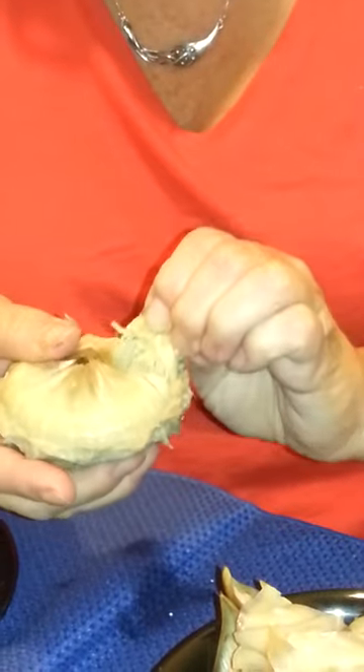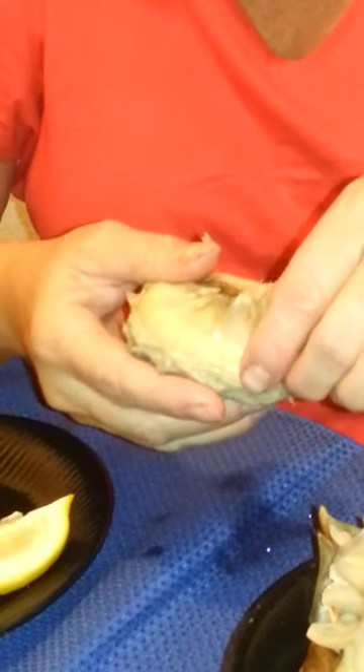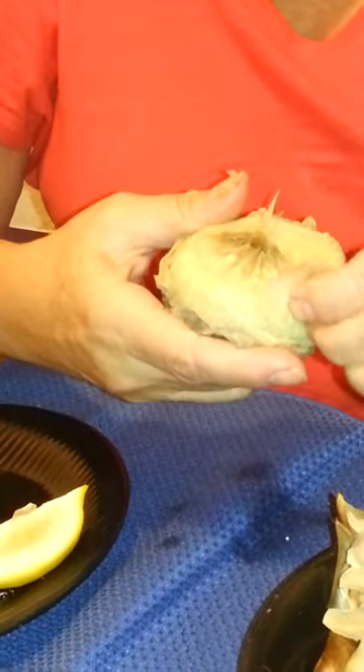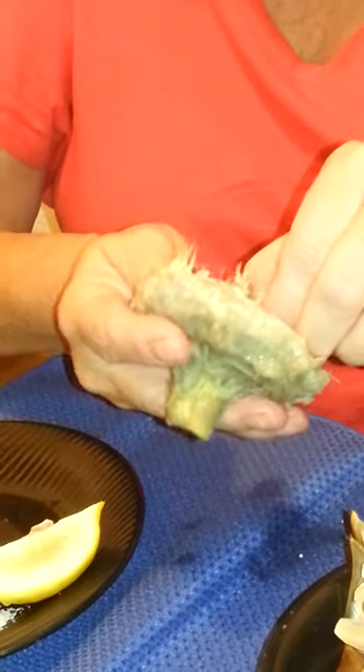I'm actually just pulling it. Now certain different artichokes have some sharp pieces there, so you do want to watch out. If you're aware that it's sharp, be careful. This one is not sharp — and then I'm just going to go all the way around with it. I guess it is a little sharp.